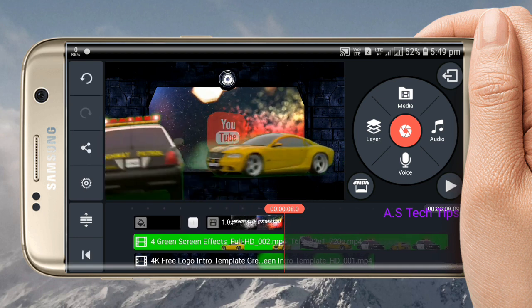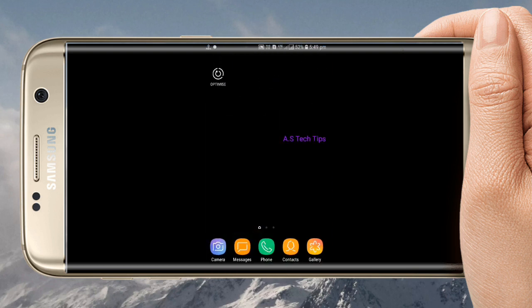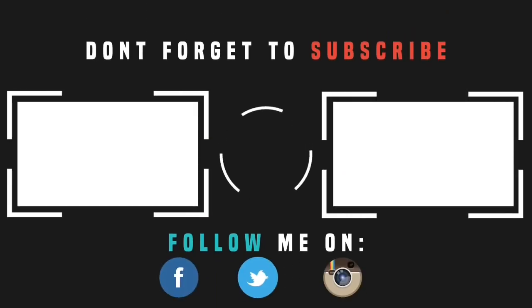I will see you soon. If you like, share, and comment, subscribe and hit the bell button. I will see you soon. Bye bye.